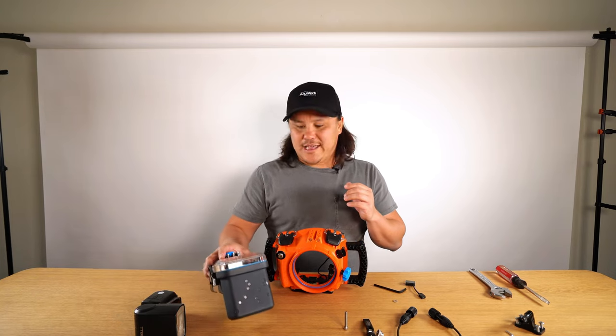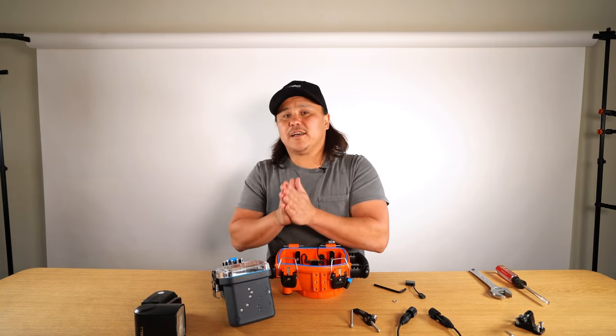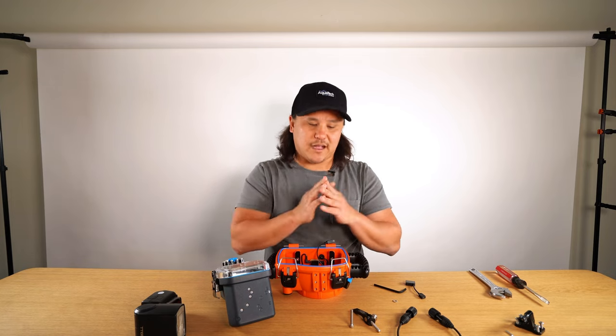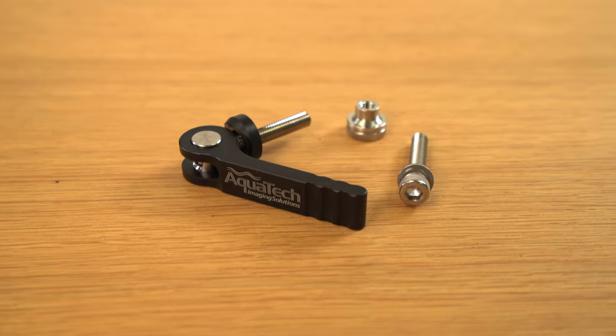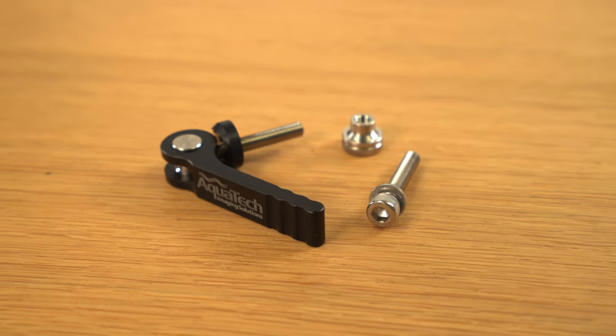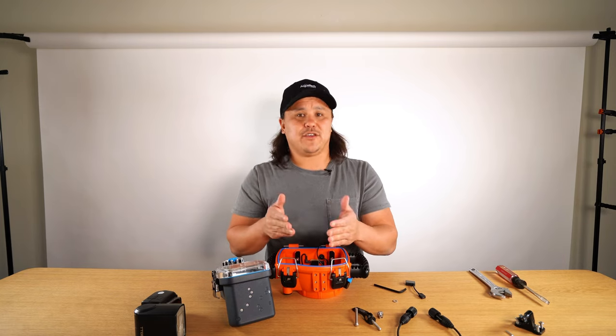Now it's time to set up the Lux flash housing. Like I mentioned, the Lux flash housing setup is going to be the exact same as the sync transmitter. For the Lux flash housing there are two ways to set it up: the quick cam lock or the five millimeter screw.